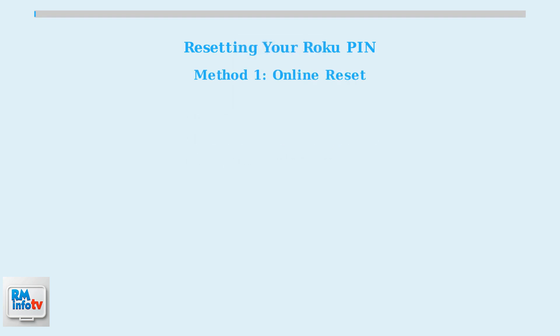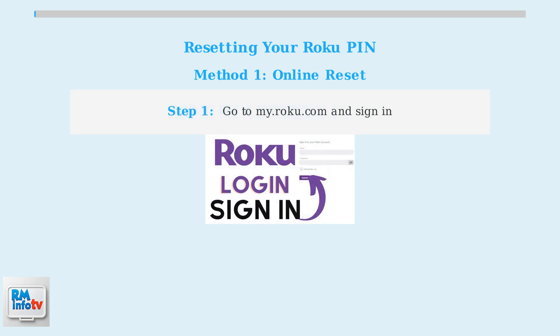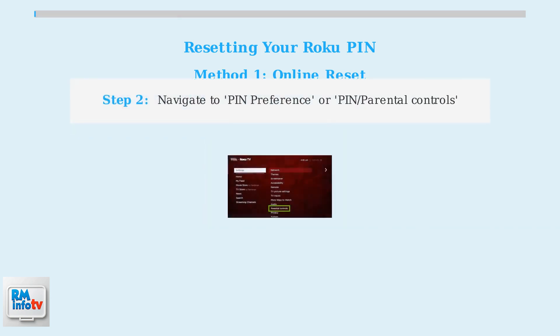Method one is the online reset, which is the easiest and most common approach. This method allows you to reset your PIN through the Roku website without affecting any of your other settings. First, open your web browser and navigate to my.roku.com. You'll need to sign in to your Roku account using your email and password. Once logged in, look for PIN preference or PIN slash parental controls in your account settings.